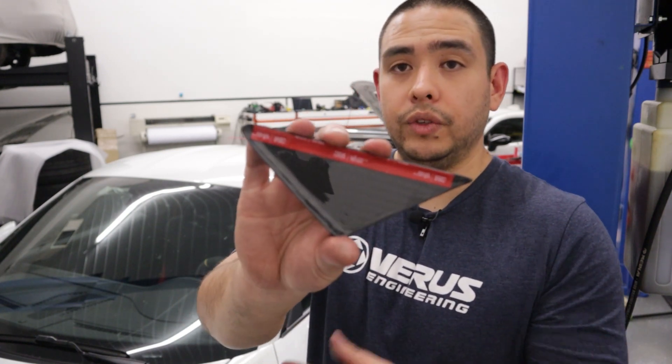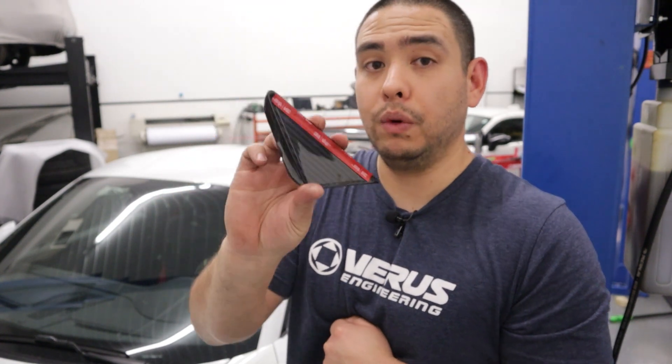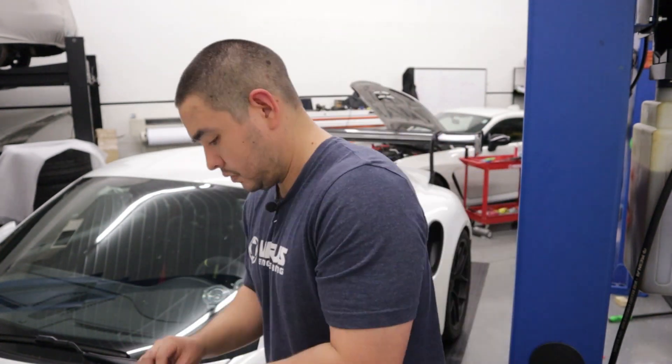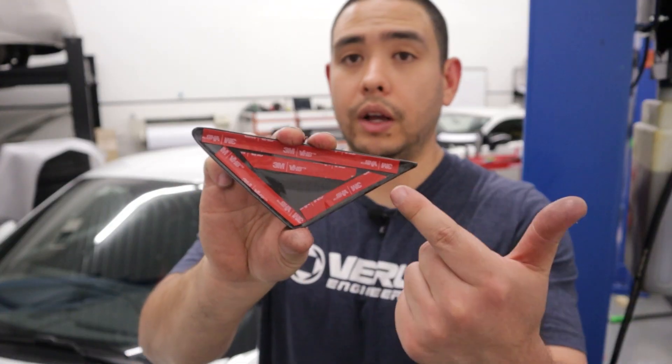Just like that, so that's the first piece. I'm going to go ahead and add the other two pieces, and then we'll be ready to put this on the car. So I've got my VHB tape applied. You actually have a little bit of extra with the amount that's supplied in the kit, so feel free to add a little piece in the middle if you'd like for some added security.